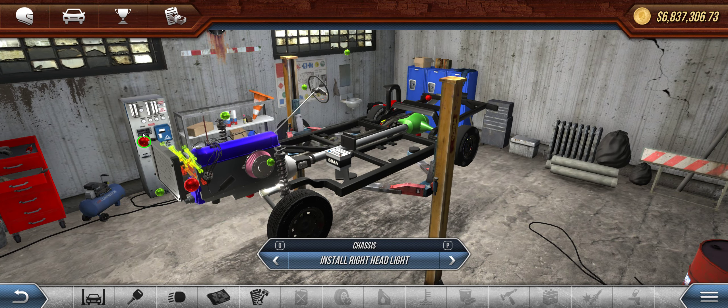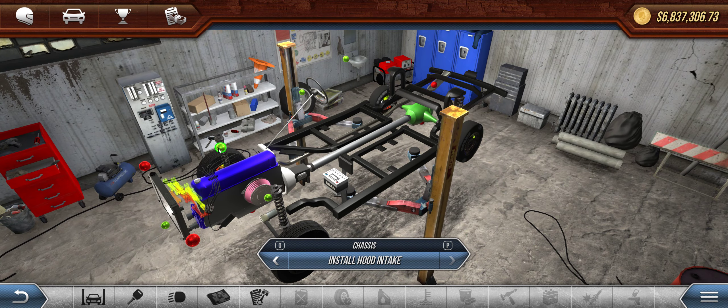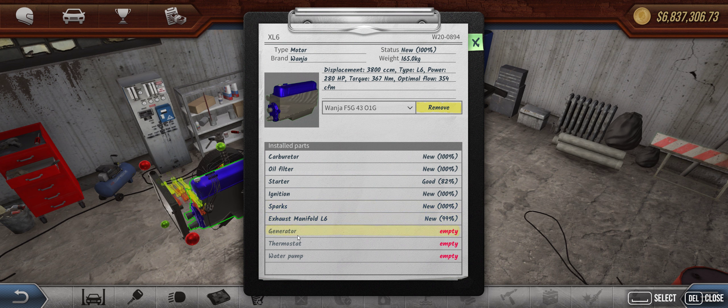No intercooler, no headlights, no hood scoops. On the engine, we don't have a generator, we don't have a thermostat, we don't have a water pump. This is a drag car, so just keep it light.